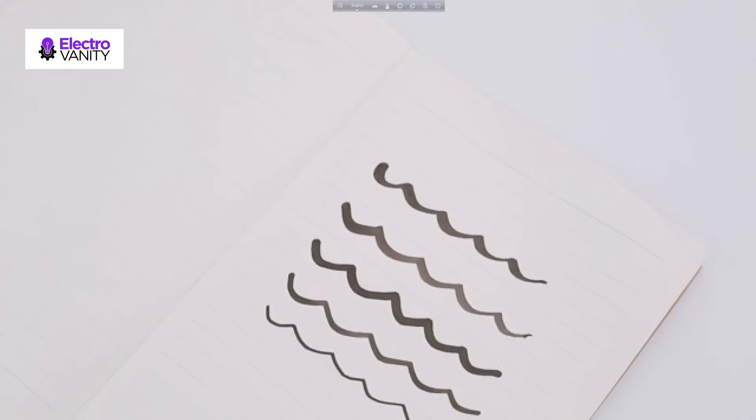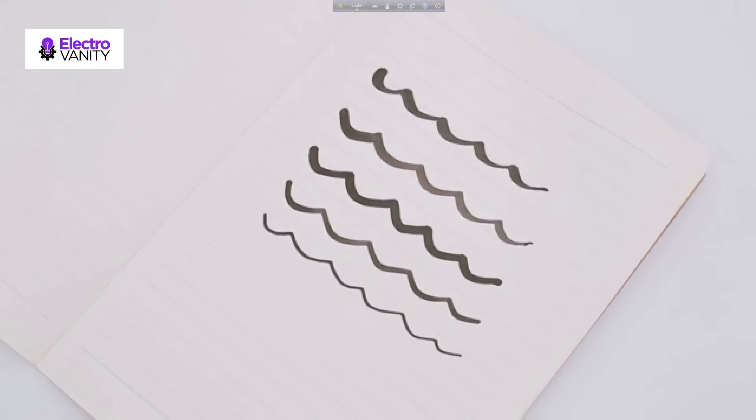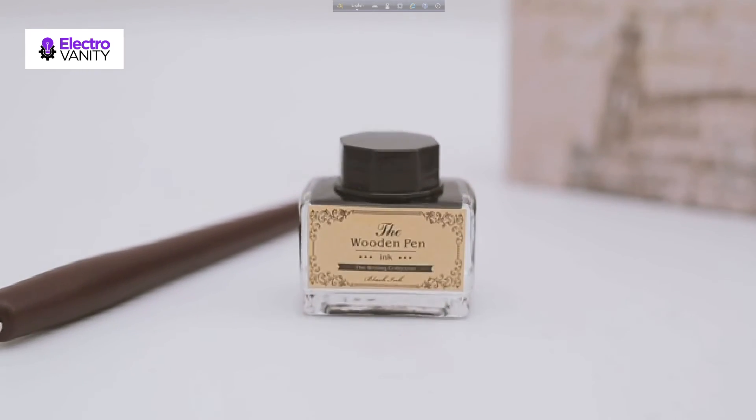This is a decent, high-grade, and meaningful gift. It is perfect for beginners, students, and advanced calligraphers — truly an ideal gift.